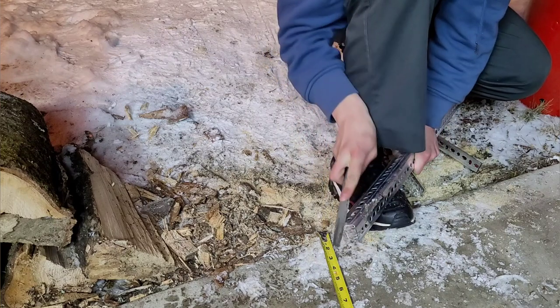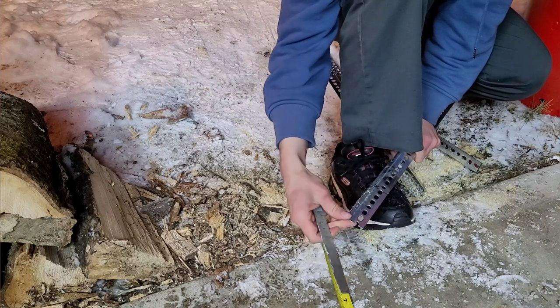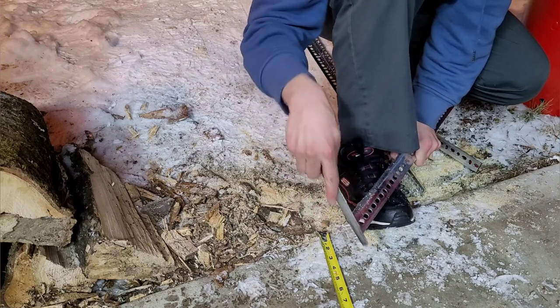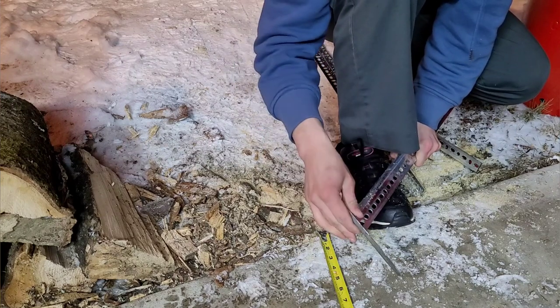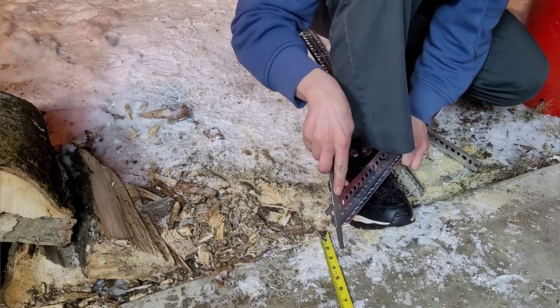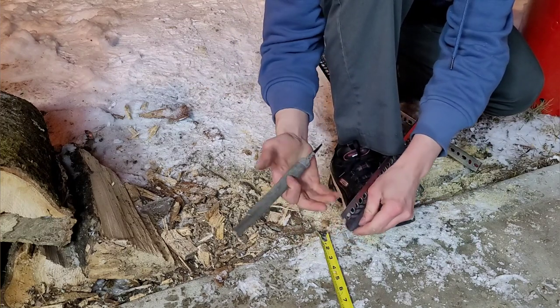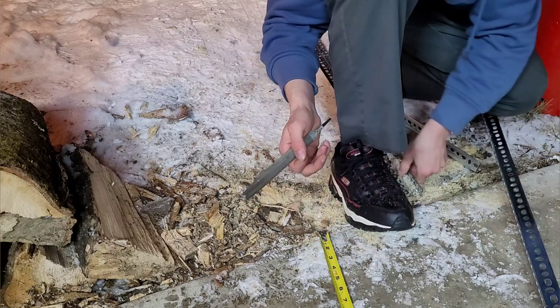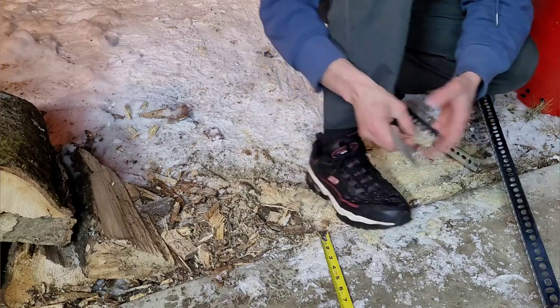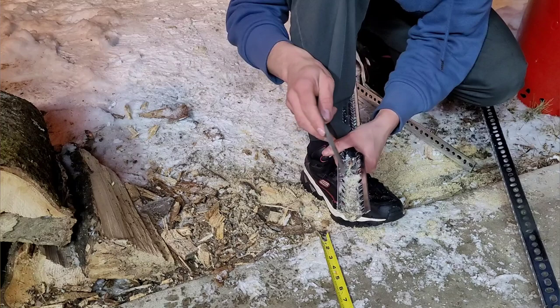See, that doesn't take long to make it safe. That was so sharp it could easily cut you. It only takes like 30 seconds of grinding on each cut to make it nice and safe.